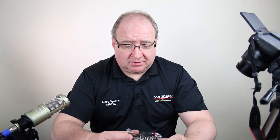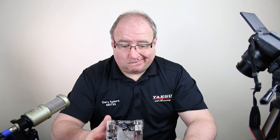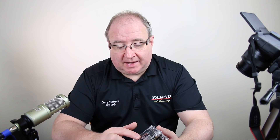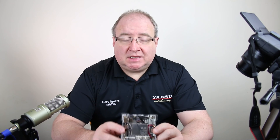So there's the LattePanda — an inexpensive Windows 10, 1.8GHz PC with 4GB of RAM and a 64GB eMMC drive built on board. In the kit you get a case, a fan with heat sink, and the mainboard itself. It comes pre-installed with Windows 10, but it is not activated.